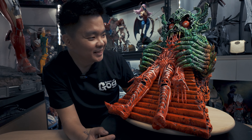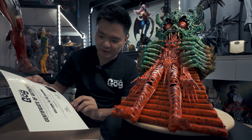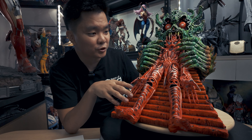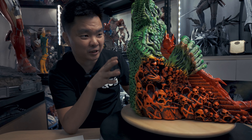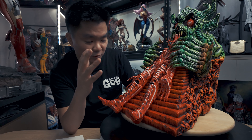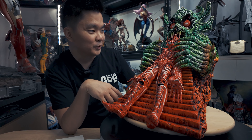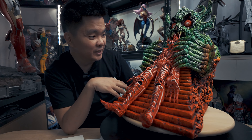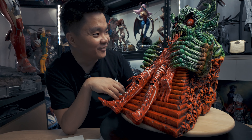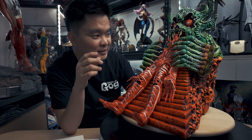Hello everyone, welcome back to Engine's Place. House of Gog has sent me this crazy piece called 'Welcome to the Machine.' I'll show you the certificate of authenticity and give you a close-up review. This is an early production piece, which made me nervous, but thankfully nothing happened to it. I was surprised when I opened the package — my wife says it looks very ugly, but I think that's the point. I'm so excited to show you guys a close-up.